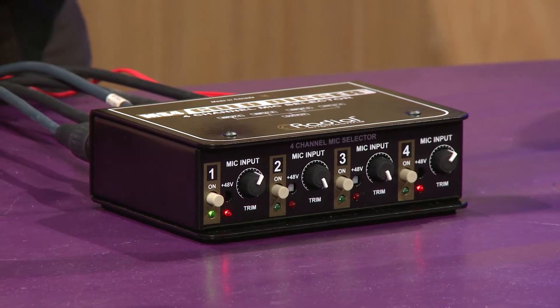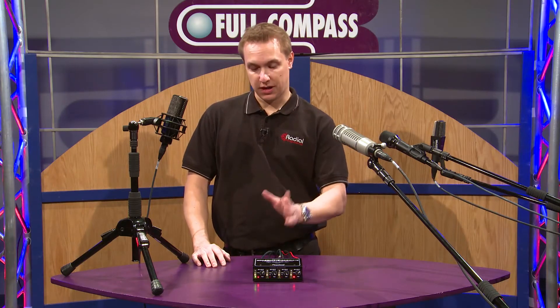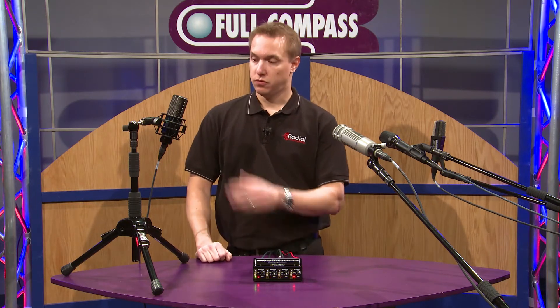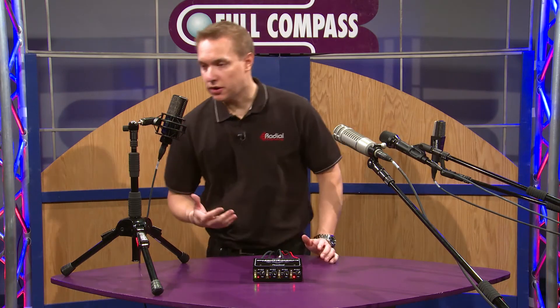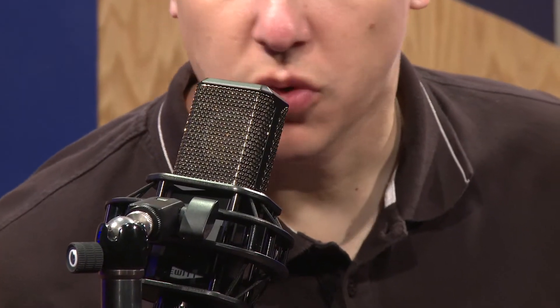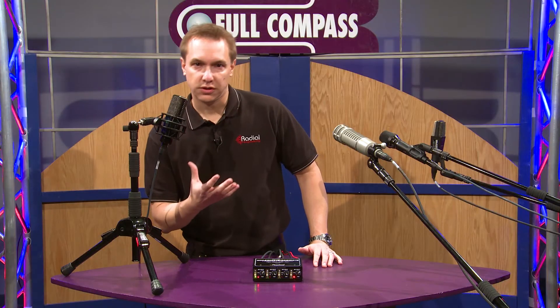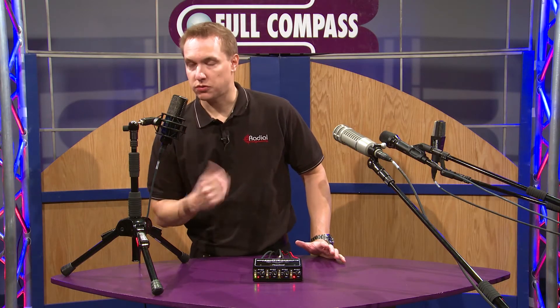So what I'm going to do now is demonstrate how each mic works, how it sounds, and how easy it is to switch between each mic. Right now we have number one on, which is this ribbon mic. You'll hear it — you're in the studio, you can hear how that sounds with your vocalist and see how their voice works with this microphone.